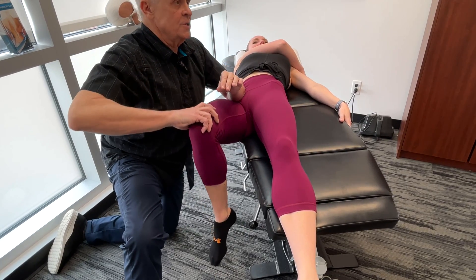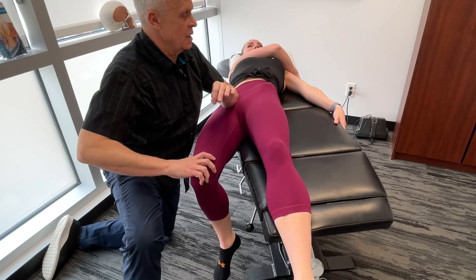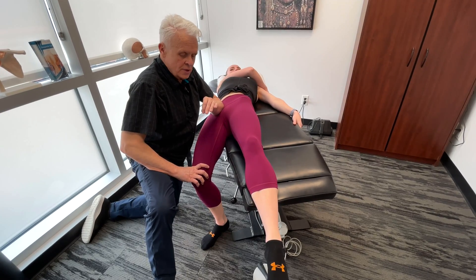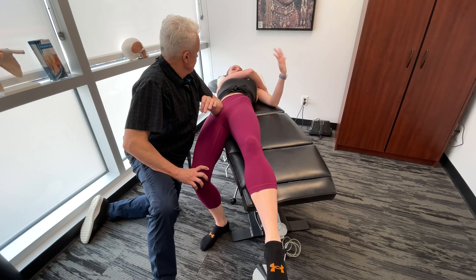Mickey's doing a great job here of using her breath to help release the structure. Just have the patient slowly breathe out and let it drop down. That's way easier — way better.